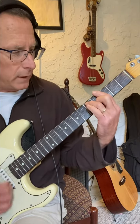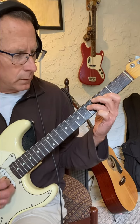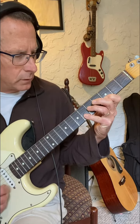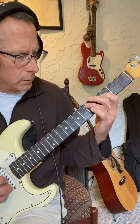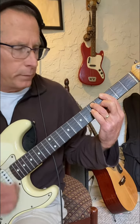Because when you play this scale and you play these notes, all those notes help to form that chord. All those notes help to form that chord.